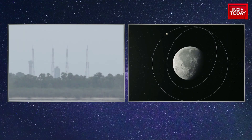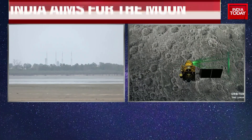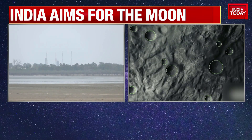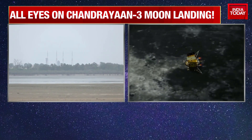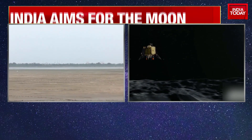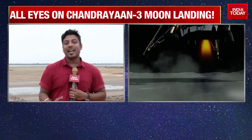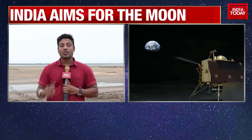A very important aspect is that ISRO this time has given the lander a lot more design flexibility. The Chandrayaan-2 lander was designed to land only in an area of 500 meters by 500 meters, but now that has been extended to 4.5 kilometers by 2.5 kilometers — within that area, the lander can land. The main goal of Chandrayaan-3 is a soft landing on the moon's surface, as every other parameter ISRO has succeeded in.